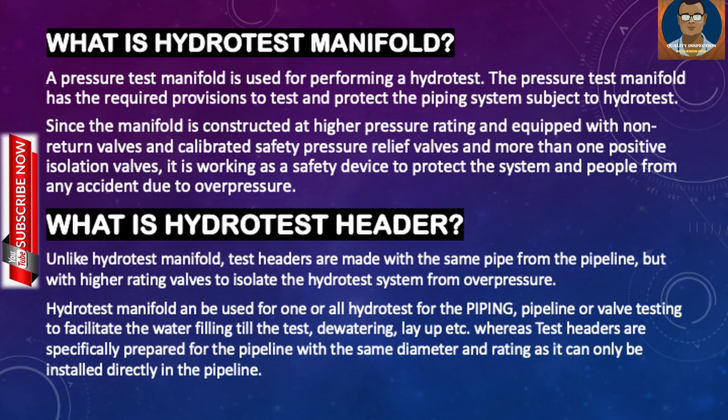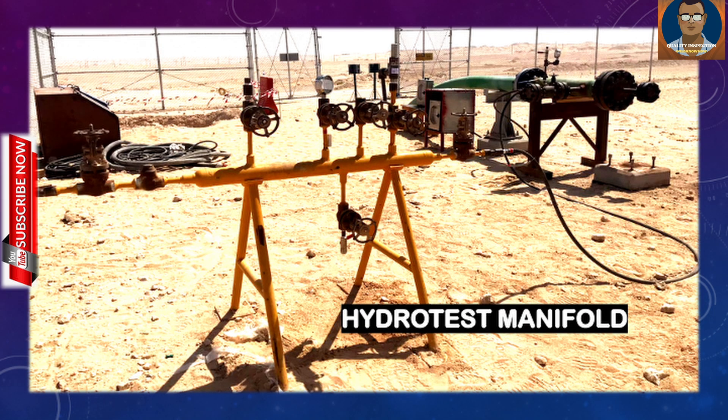A pressure test manifold is used for performing a hydrotest. The pressure test manifold has the required provisions to test and protect the piping system subject to hydrotest. Since the manifold is constructed at a high pressure rating and equipped with non-return valves, calibrated safety pressure relief valves, and more than one positive isolation valves, it works as a safety device to protect the system and people from any accident due to overpressure.